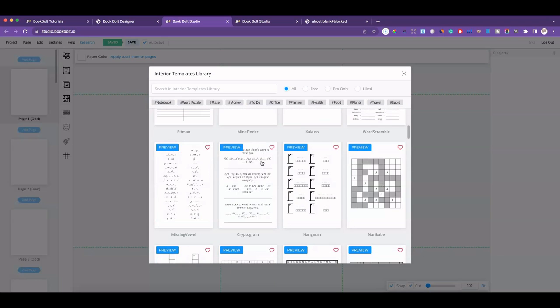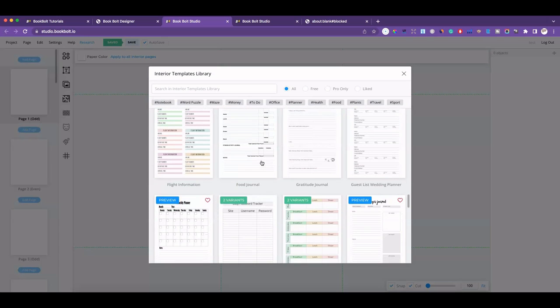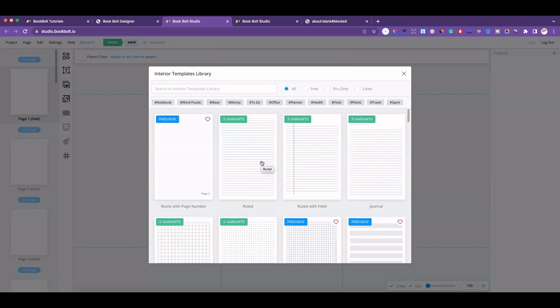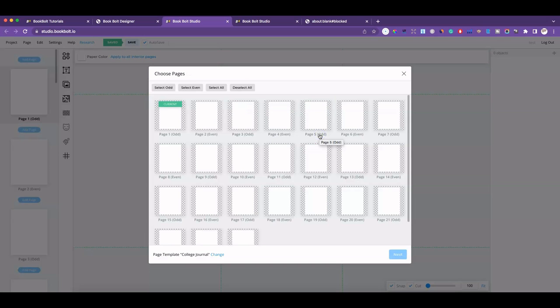Let's say I wanted to do a notebook with a lot of different types of pages. For the first two pages I want journal pages — I'll click on this journal page and you can preview what it looks like. It gives you three different types: narrow journal, college journal, or wide journal. I'll choose college ruled and click on the first three pages.